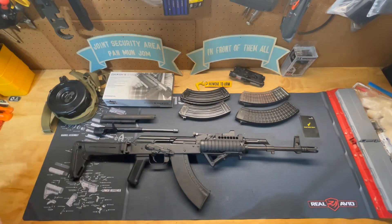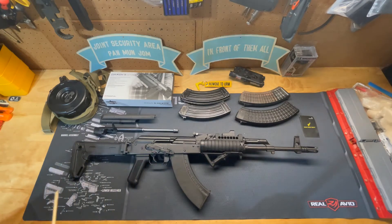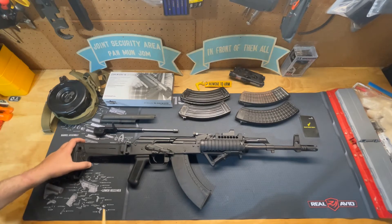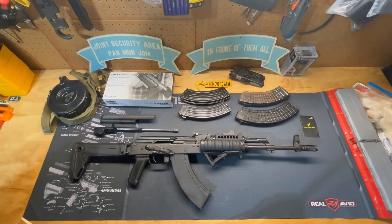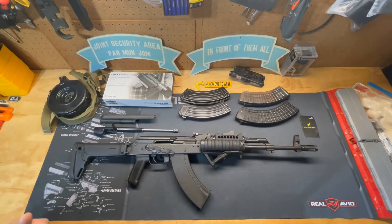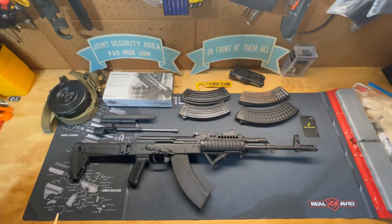Moving on to the weapon — the WASR 10-63 in 7.62x39. I've made multiple different upgrades to this weapon. The AK is not quite as versatile as the AR-15 platform when it comes to modifications, because the way the AR-15 is designed it has way more modularity than the AK-47 platform.